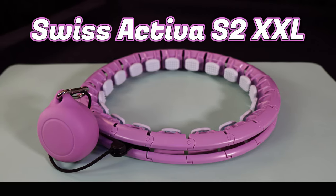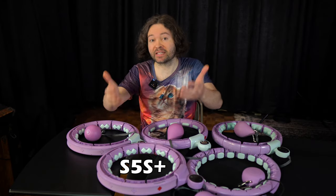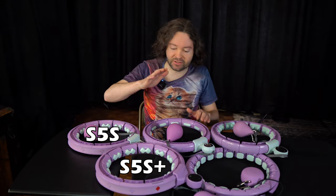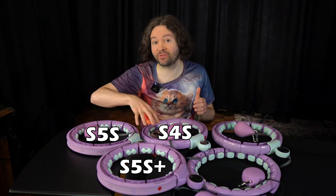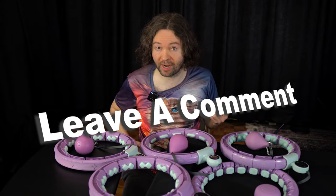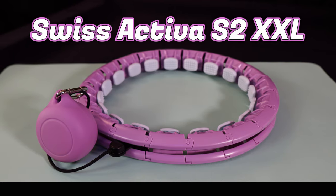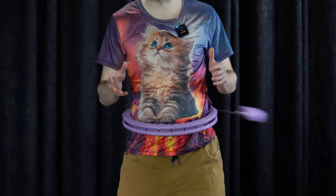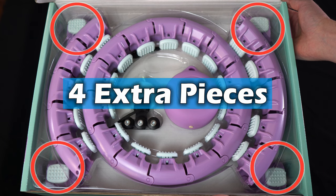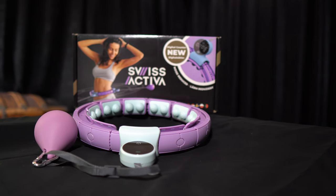A big question: where does the Swiss Activa S2 XXL rank among the top smart hoops? If I did have to rank these five hoops in order, starting out with the S5S Plus, the S5S, and the S4S — I feel like any of these three could make a case for the third best hoop, so I'm going to leave the fifth, fourth, and third ranking up to the audience. In terms of the second best hoop, I feel like that honor goes to the Swiss Activa S2 XXL. I feel like it performed well overall. The number one spot goes to the Swiss Activa S6 Plus — I just really like that this hoop spun so smoothly.